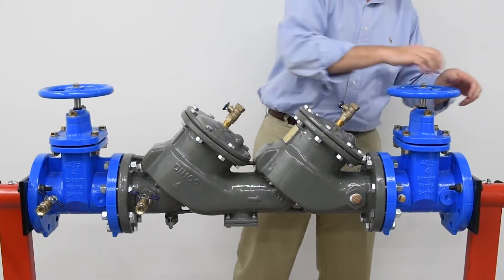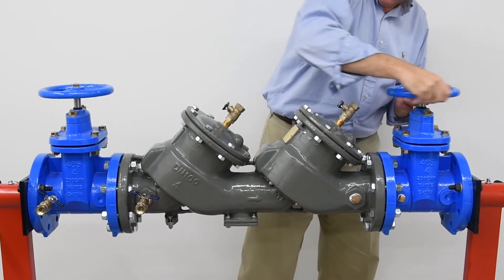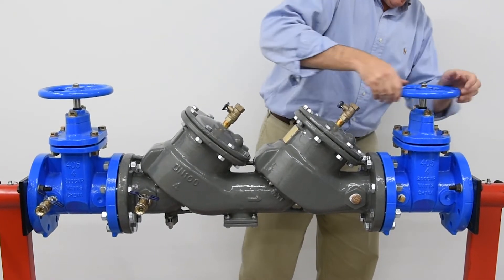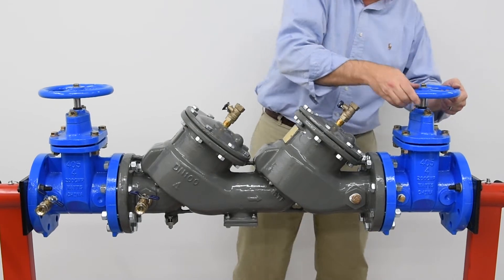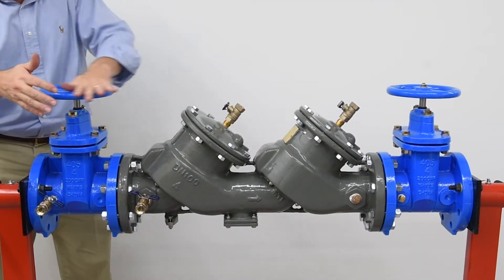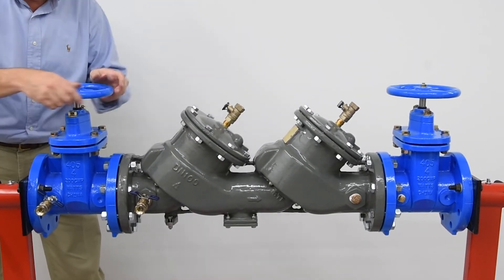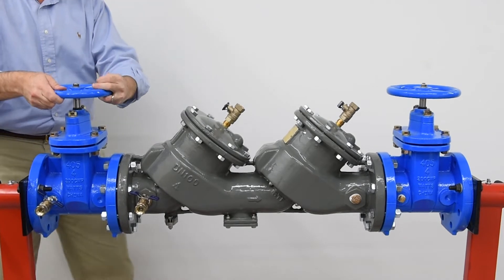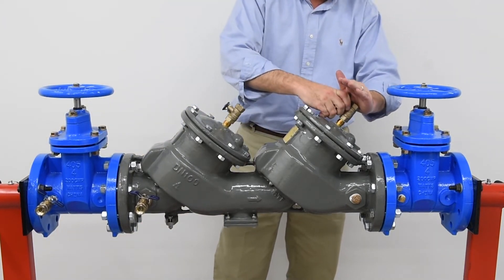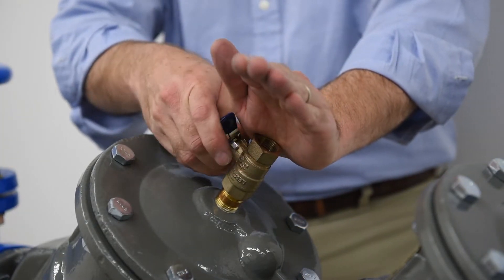Slowly close the outlet shutoff valve. Bleed residual pressure by opening the number 4, number 3, and number 2 test cocks, cupping your hand above the valves to minimize water spray.